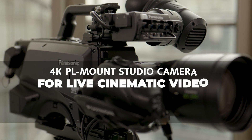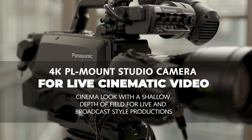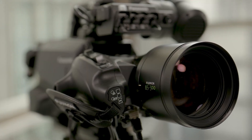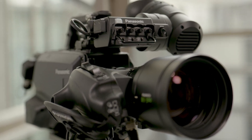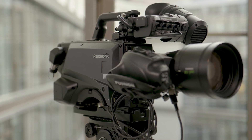The camera has a Super 35mm 5.7K MOS sensor along with a PL mount. This allows the camera to use cinema-style lenses, like the one we have today, to achieve a cinematic look with a shallow depth of field while using live and broadcast-style production techniques, without spending a fortune.